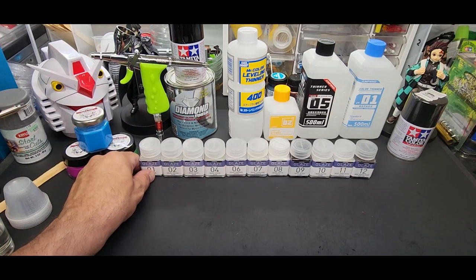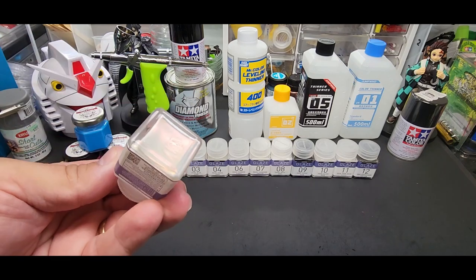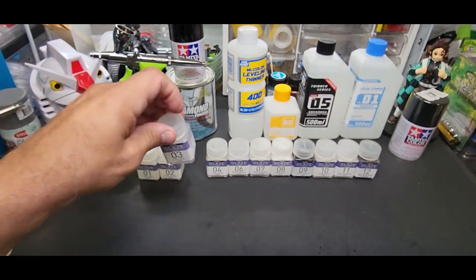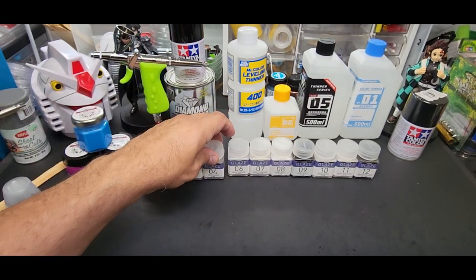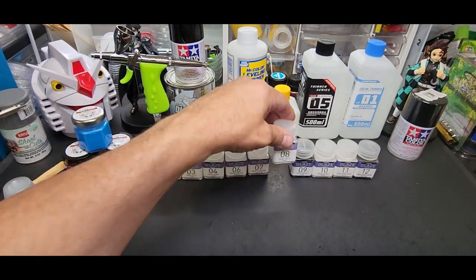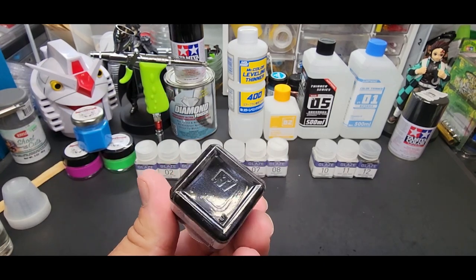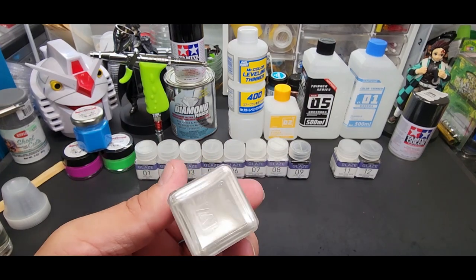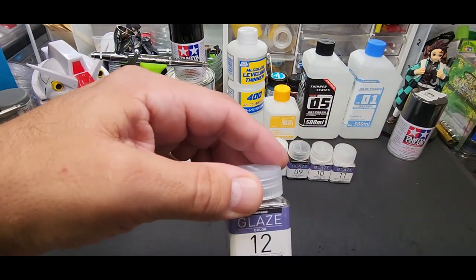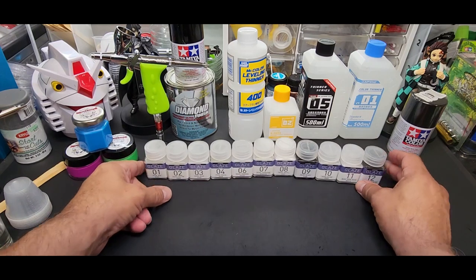This is everyone you can possibly get at the moment here in the US. We have pearl red, pearl yellow, pearl blue, pearl green, pearl magenta, pearl turquoise, pearl white, pearl black, pearl silver, pearl moon white — not sure what the difference is — and pearl midnight black. These are a lacquer, they're fairly thick.